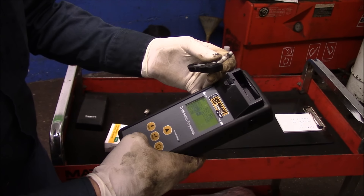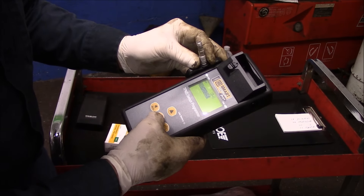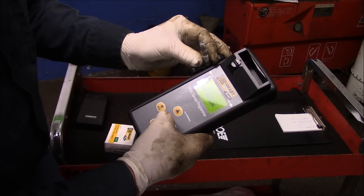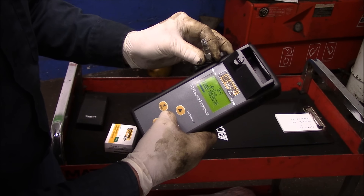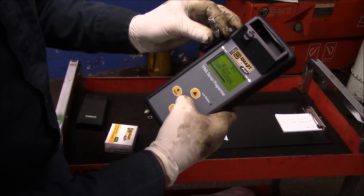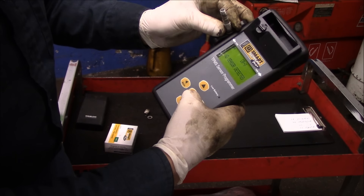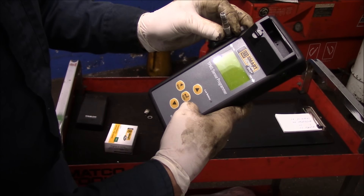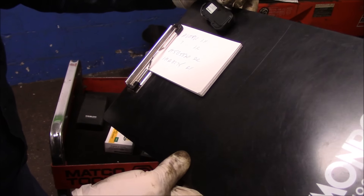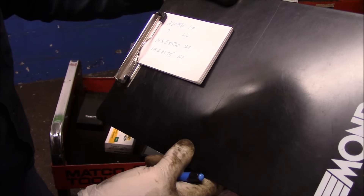We want to make sure we're away from the vehicle so the machine doesn't pick up a sensor from the other side. We put it up against the old sensor and scan it again. As you can see, it still didn't wake up. So the battery in this one is most likely dead. We're going to shut this off and now recall the numbers we wrote down for that sensor's ID.